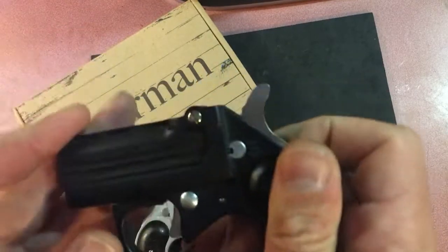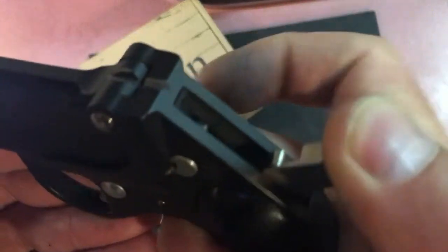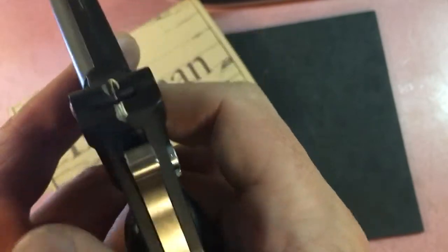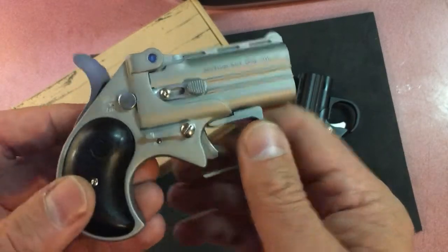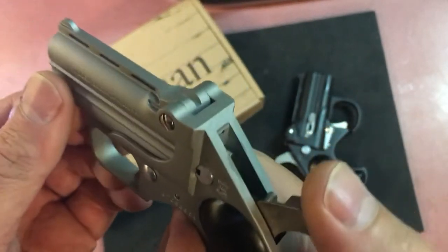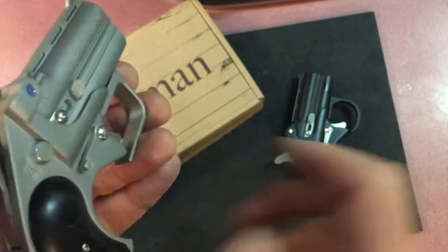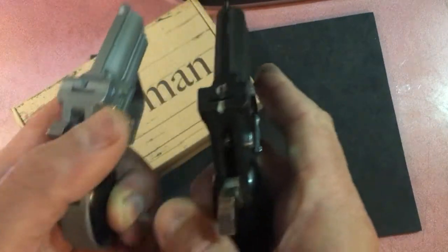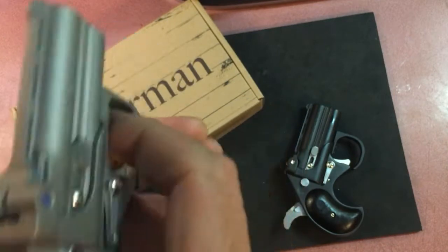When you crank this, listen — you can really hear that, and then when you want to pull the trigger it really is quite the chore. This newer one is not like that. You cock it and it's quiet. They have done something different to improve it, and when you pull the trigger it's about a third easier than the old one — very noticeable.